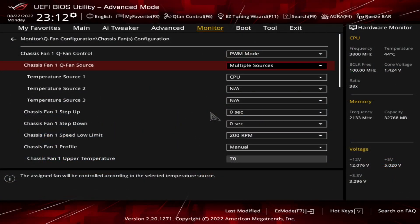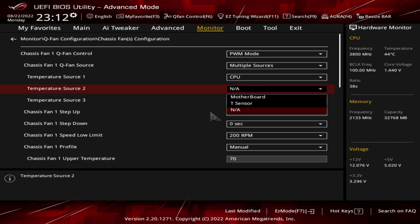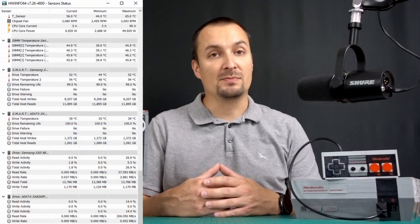When running AAA titles the probe reads over 60 degrees, so I could actually use the same fan curve with multiple sources — that is, CPU and T-Sensor. The extra draft in the case helped me decrease the temperature of the RAM modules by over 4 degrees.